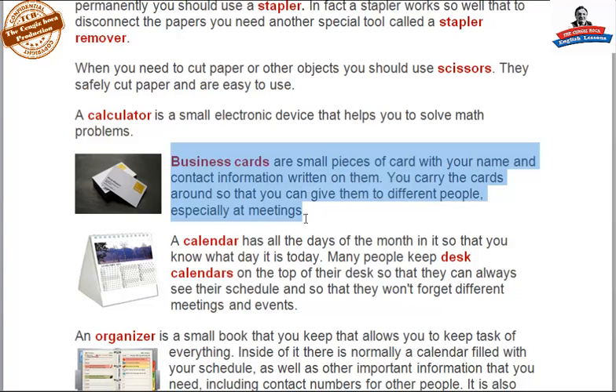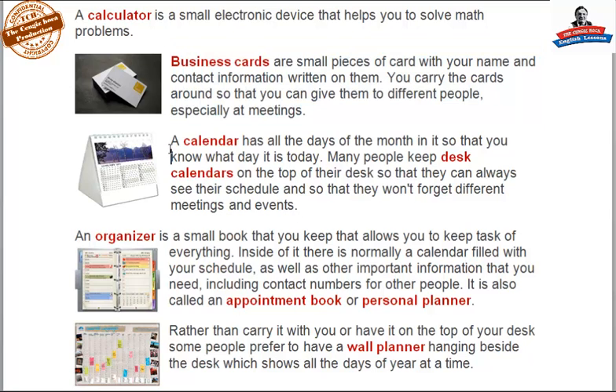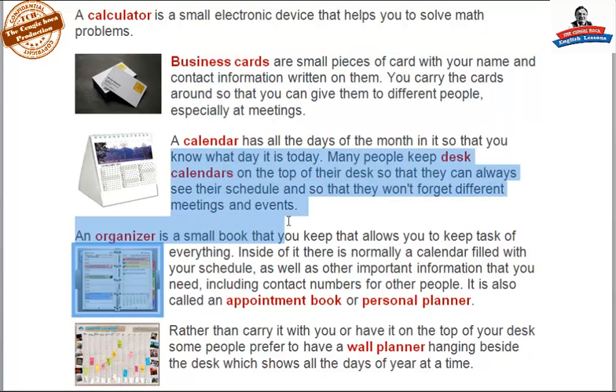Business cards are small pieces of card with your name and contact information written on them. You carry the cards around so that you can give them to different people, especially at meetings. A calendar has all the days of the month in it so you know what day it is. Many people keep desk calendars on the top of their desk so that they can always see their schedule and won't forget different meetings and events.